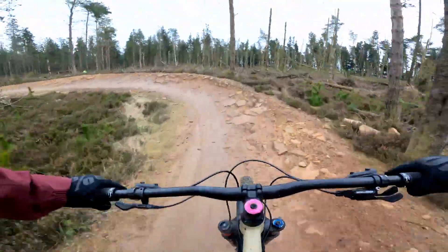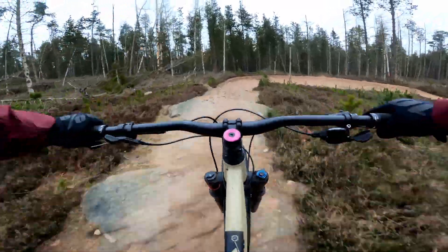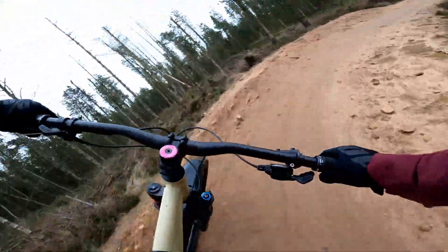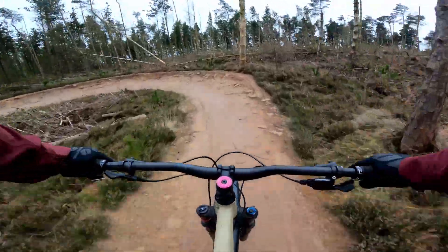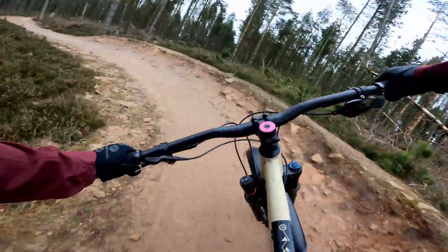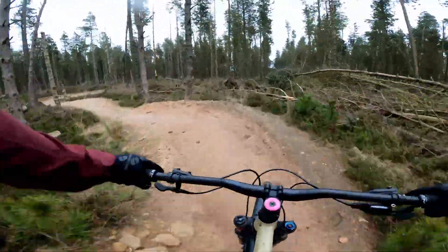That being said, these trails are fun. There are plenty of berms, rollers, small drops, funky rocks and all sorts of features to ride. If you've got a couple of hours to kill and you're just looking to get out and ride, this is a good place to come. Considering how small Lady Cannings Plantation is, I was really surprised at how long these trails are — you get a decent ride.